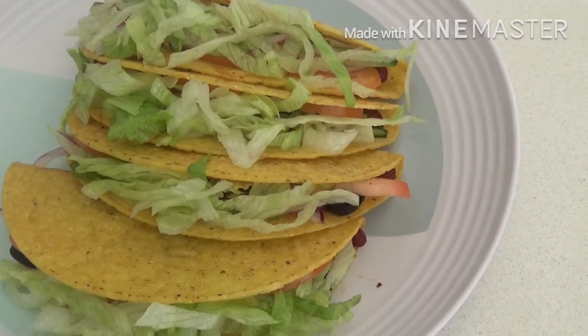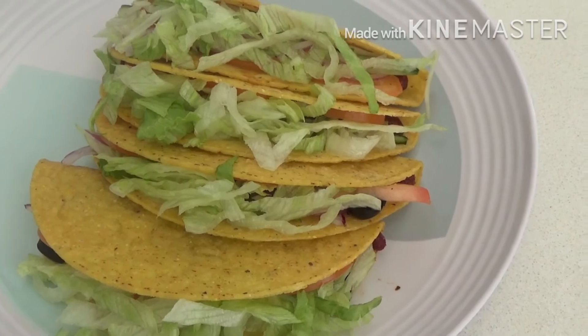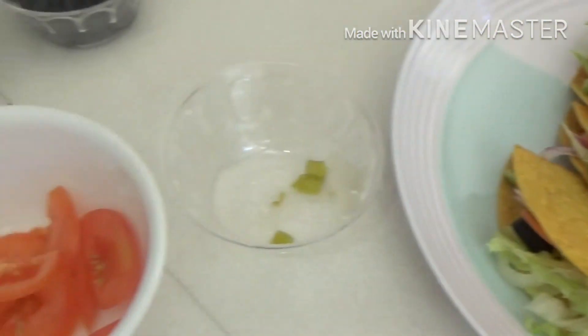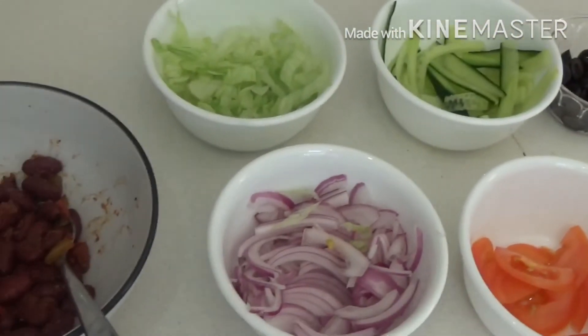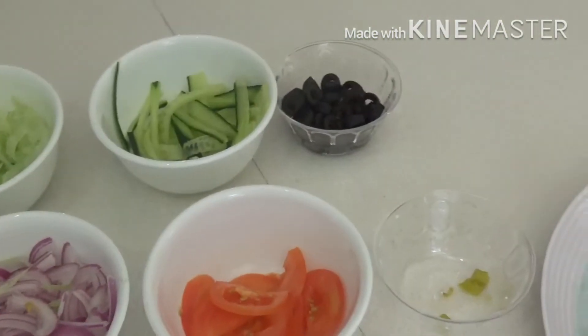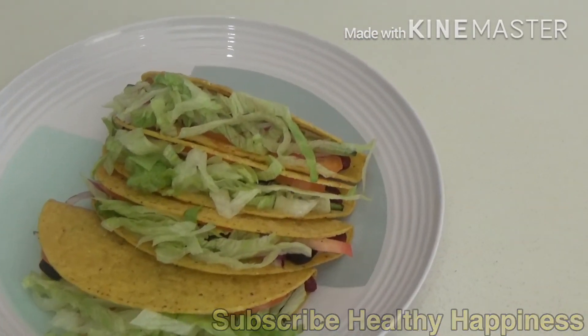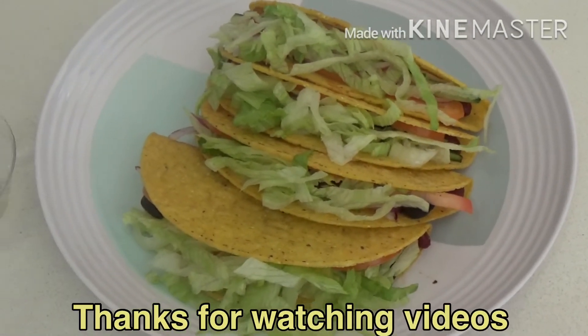You can use any other ingredients if you want — you can add chicken or fish. The rest of the ingredients can go in as salad. It's a very quick dish, you can cook it in five minutes. Please don't forget to subscribe to my channel — thank you so much for watching!